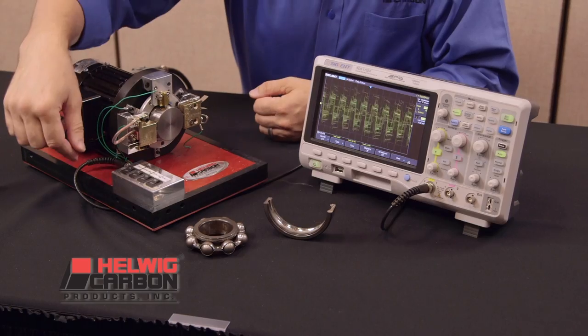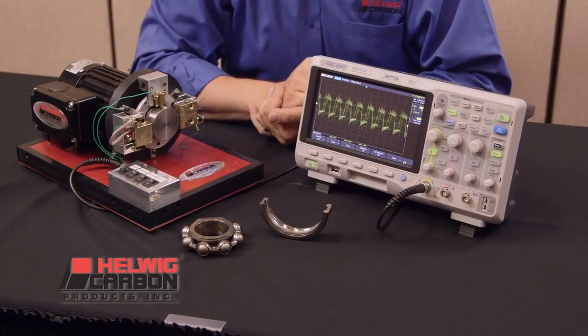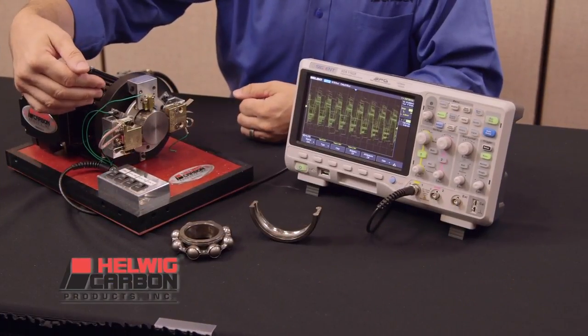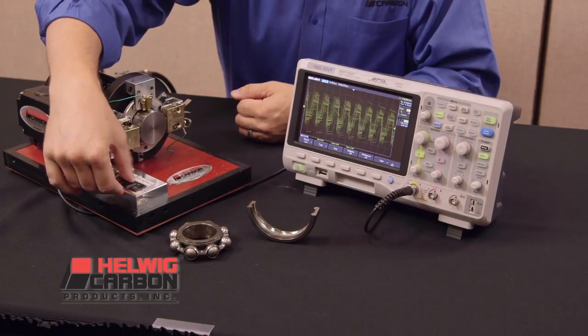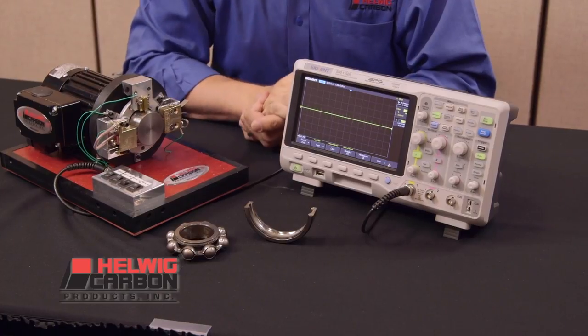Next, I turn on the heavily promoted carbon fiber ring that has been installed per factory guidelines, and as you can see the voltage is reduced. When the Helwig carbon bearing protector is activated with the proprietary silver graphite brush, the induced voltage is reduced to almost zero, clearly more effective than the carbon fiber ring.